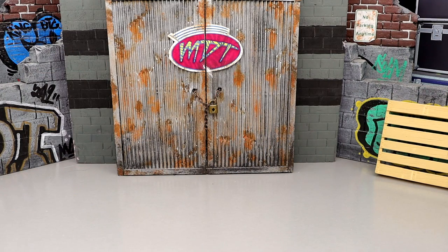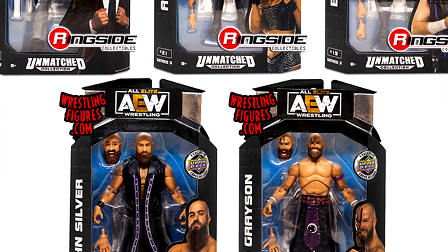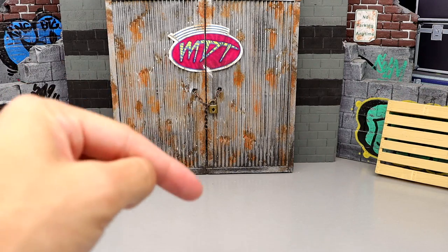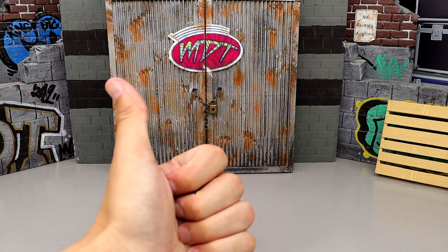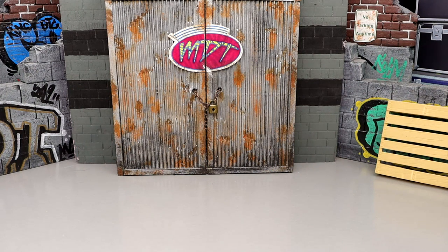AEW Unmatched Collection series 1 through 6, all main figures — 35 total, because series 3 dropped one figure. The LJN Darby Allen was supposed to be in that set but got moved back a couple sets. Let me know in the comments: what's the worst figure in the Unmatched Collection, and what's the best? Let's dive in starting at number 35.